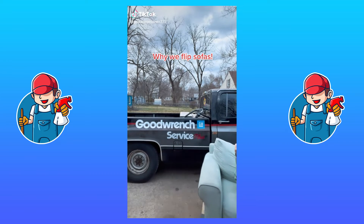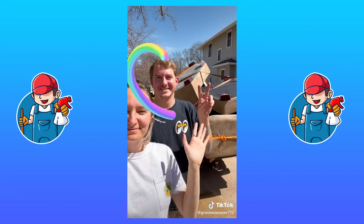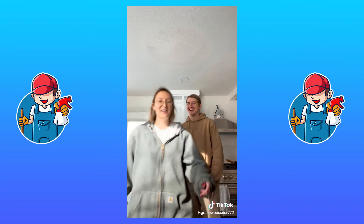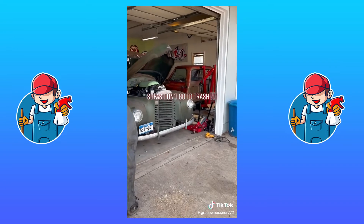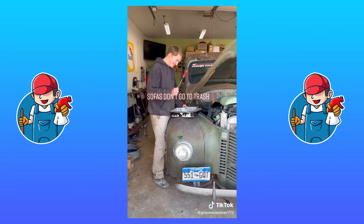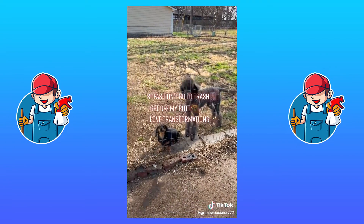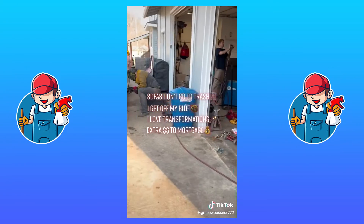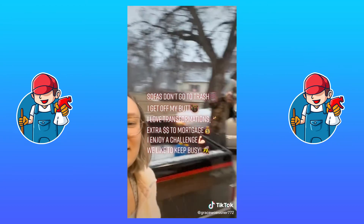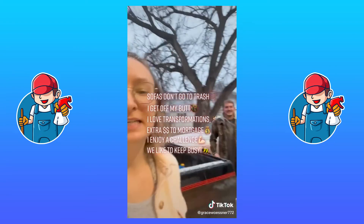Why do we flip sofas when the hourly rate sometimes isn't great? I love spending time with this guy every day — any time we get to spend together is awesome. We get to record funny videos. While I'm working on the sofa, Creighton can work on his cars, so I get to be outside. I love to clean, I love my dogs Lily and Violet, and that's Steve — he's not our dog, he's our friend. The whole thing just makes us really excited and happy, and we hope you enjoy it as much as we do.